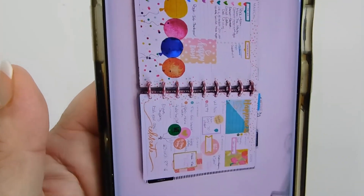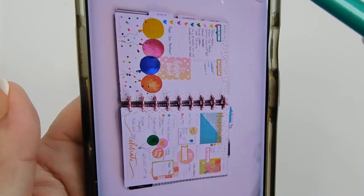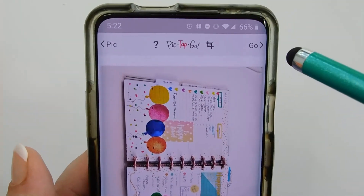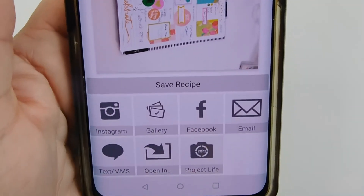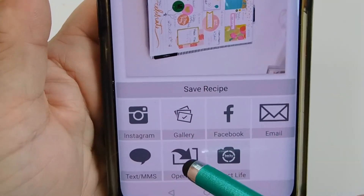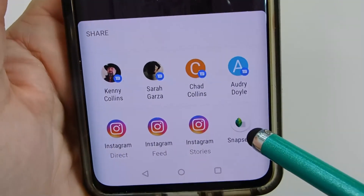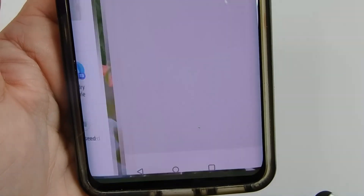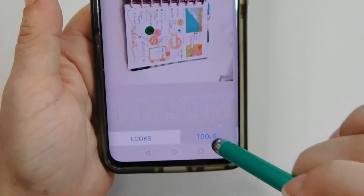For the background work, I save that for Snapseed. So this is as much as I'm going to do in PicTapGo. Now I'm just going to hit the Go section, and then right here it says Open In. So I'm going to click Open In — and here's Snapseed. Now I'm going to open it in Snapseed and go to Tools.